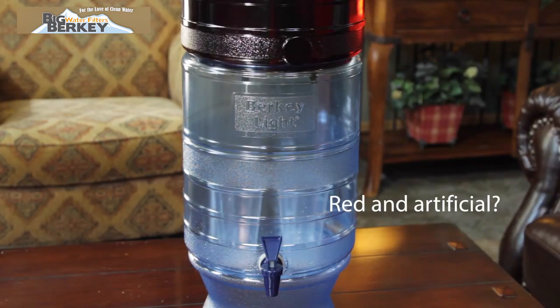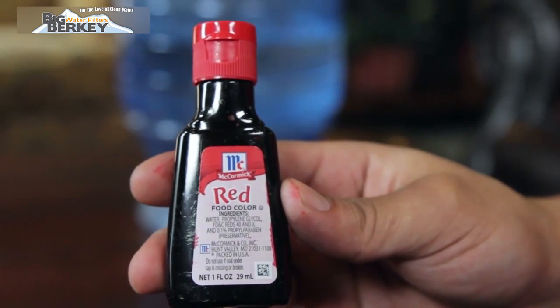Are you using food coloring that is red and artificial? Red food coloring is the only type recommended for this test.